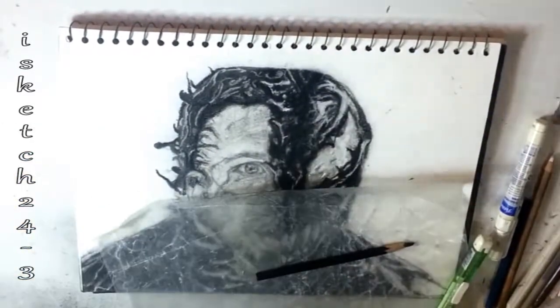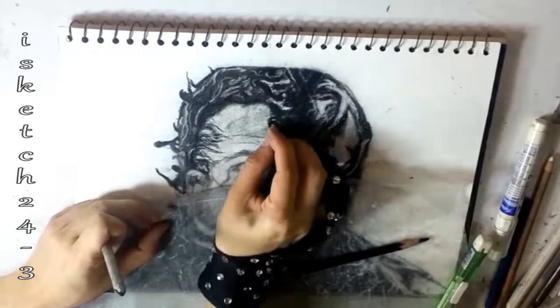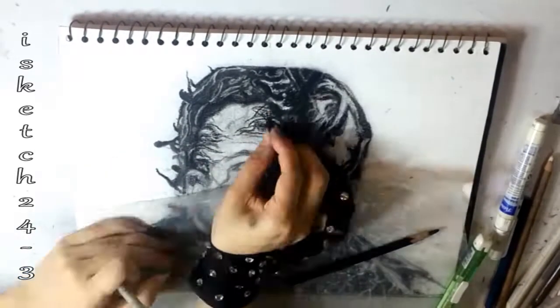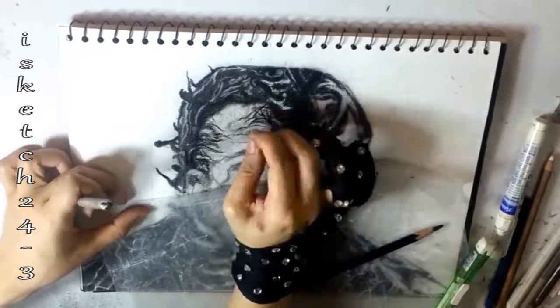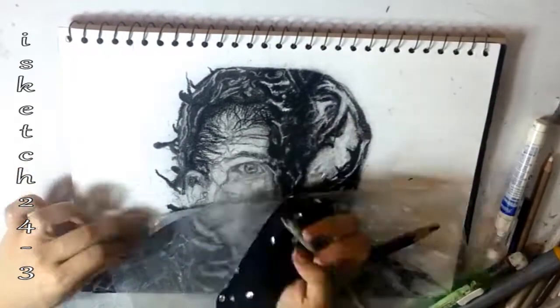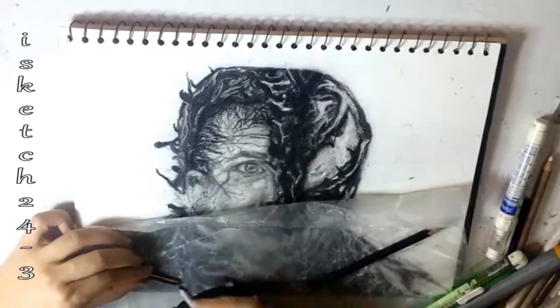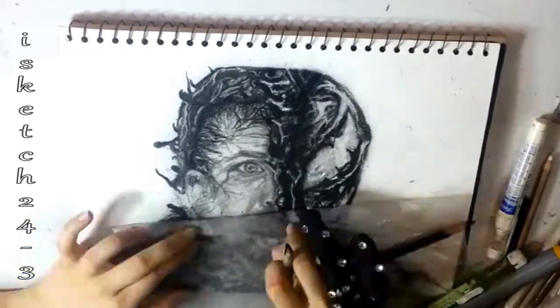Now I'm creating dark tones at the human side of the face and blotching the sharpness with paper stump to achieve a smooth effect. For more prominent tones I'm using medium charcoal pencil around it, and for subtle highlights I'm using an eraser inside the iris and around the eye.